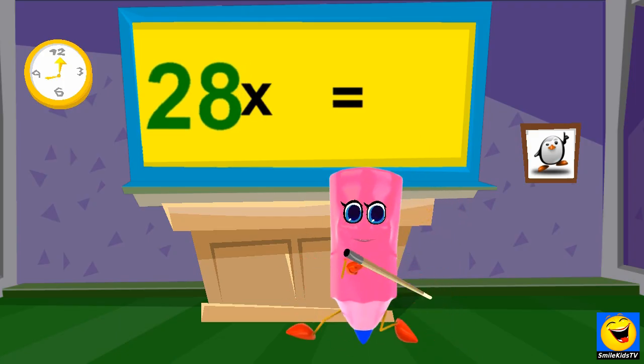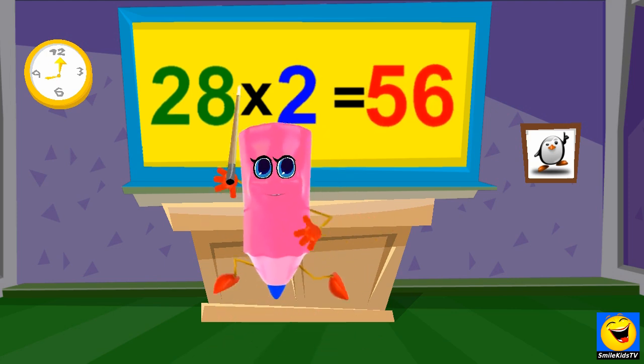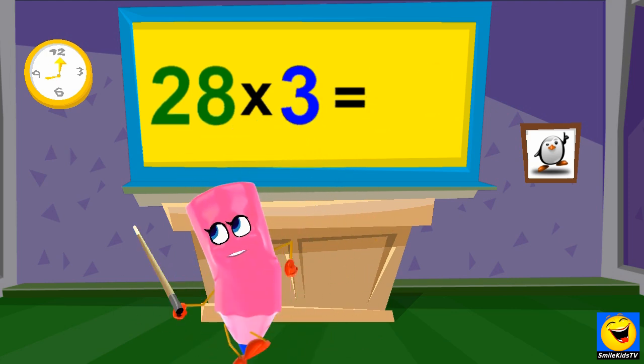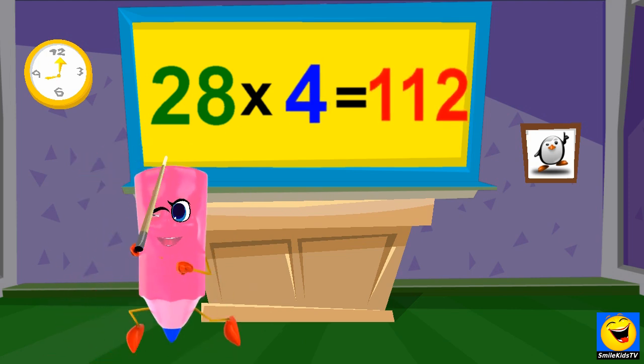28 x 1's are 28. 28 x 2's are 56. 28 x 3's are 84. 28 x 4's are 112.